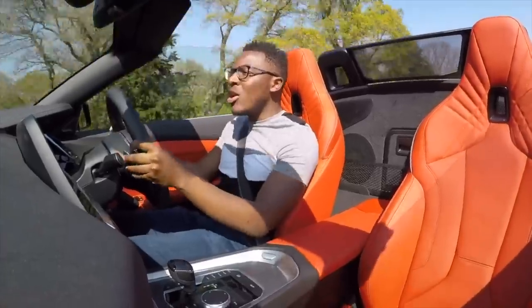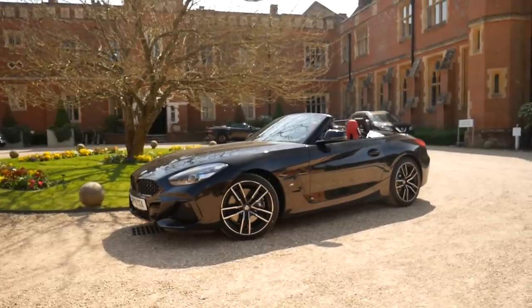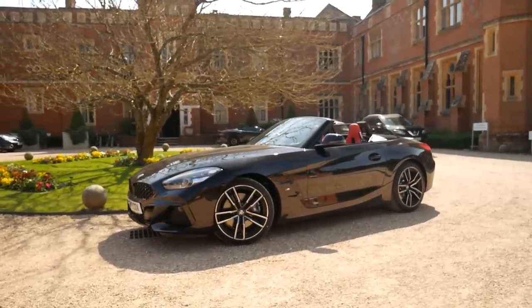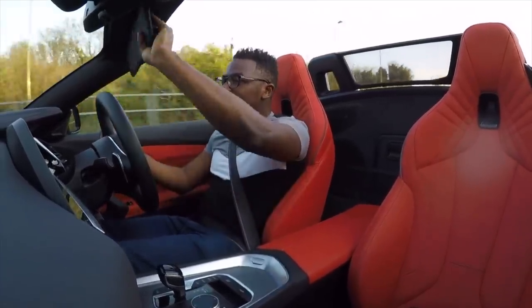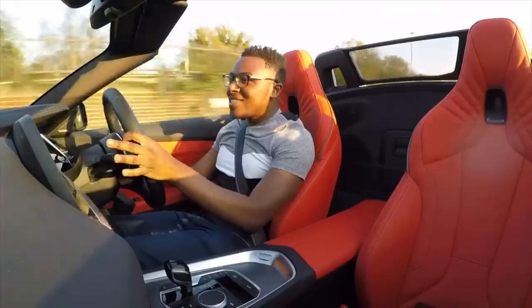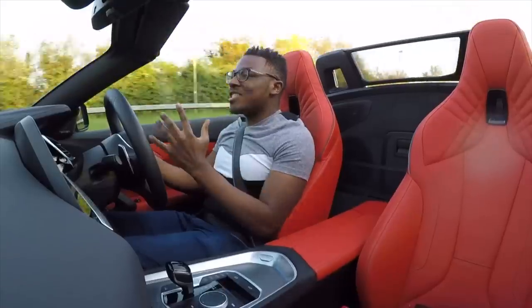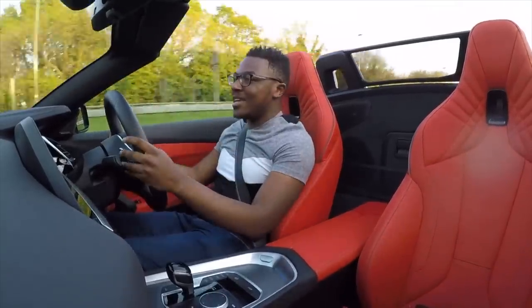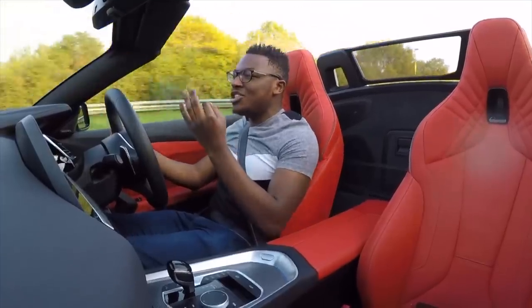So this car comes at 238 foot-pounds of torque and 197 brake horsepower. Redline at 6,000 RPM, and straight away, first impression — it sounds fantastic. It reminds me of a Mini Cooper S; it's got that exact same engine tone.